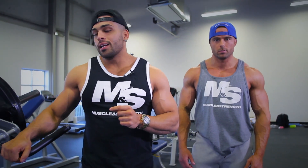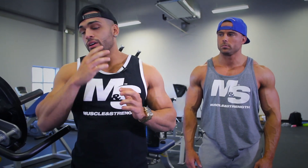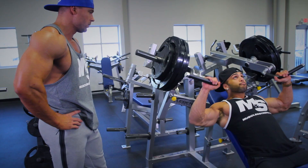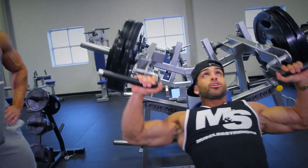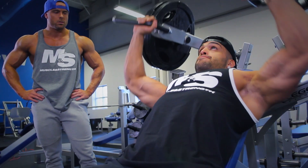We are here on exercise number two: the incline bench hammer press. This will isolate and really focus on the upper chest, and we could throw some real weight on it. We'll do four sets and move up each set. Every set, we really just go by feel — that's how we develop a routine. One day you could be stronger than the next.